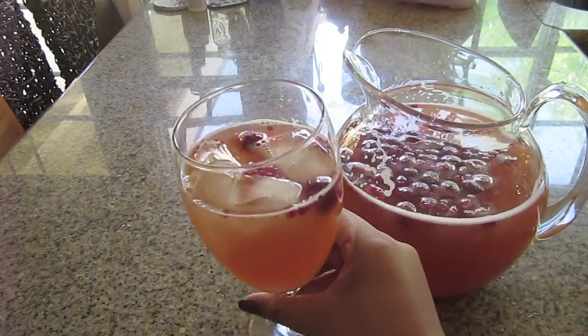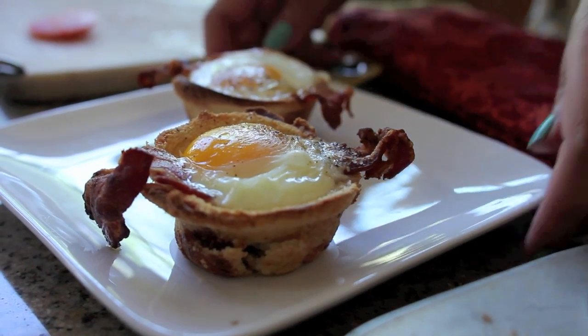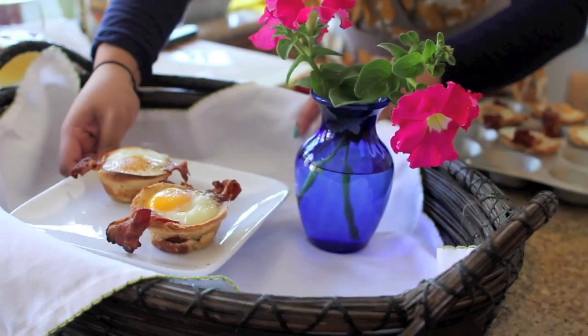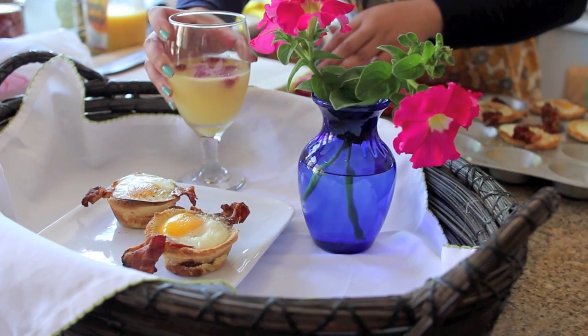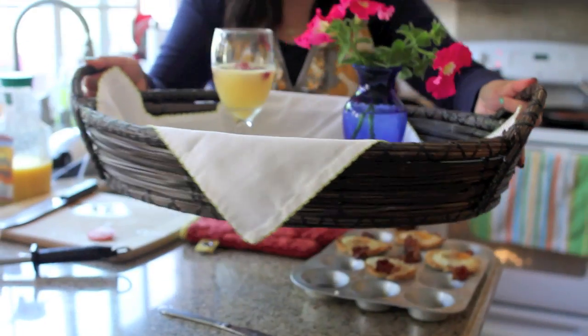This is a simple breakfast-in-bread recipe that you can make for your mom or any loved one. It's super quick and easy and you likely have most of these ingredients at home. Thank you so much for watching — don't forget to thumbs up this video if you liked it and subscribe. Until next time, enjoy!